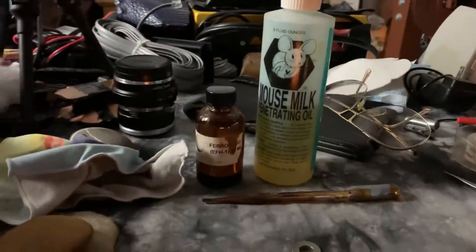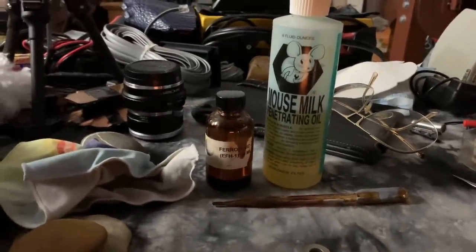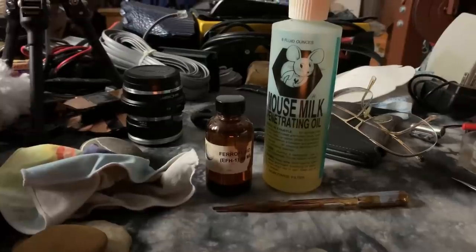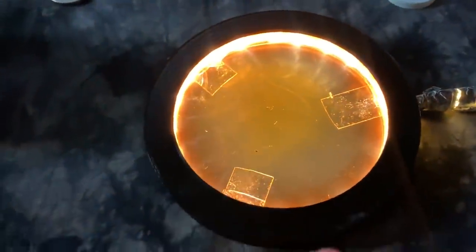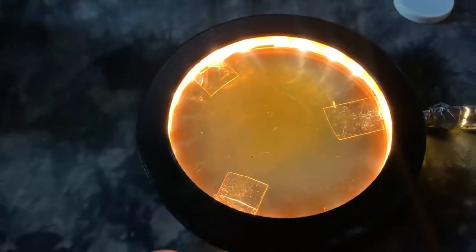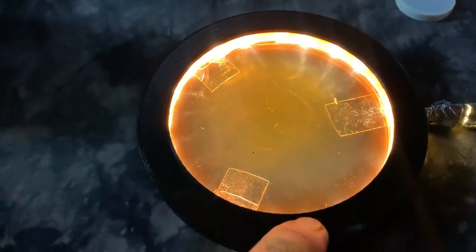Mouse milk is basically an antique version of WD-40. It's got some nasty chemicals in it like toluene, naphthalene, a couple little pipettes, a few drops of liquid, and these are optically flat glass. So what you're looking at is a few microns thin of liquid.